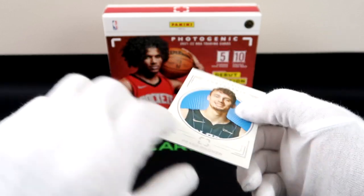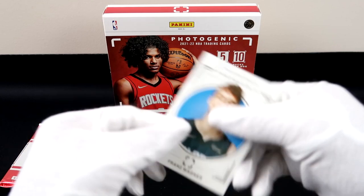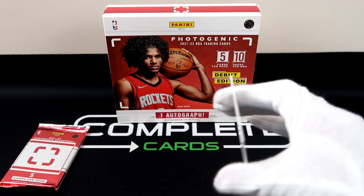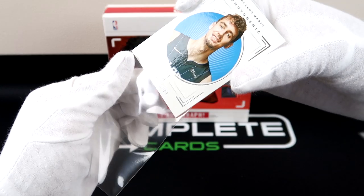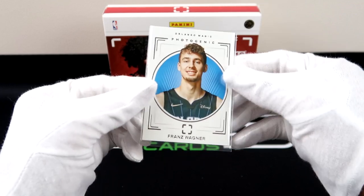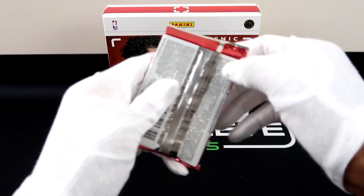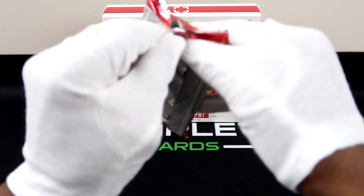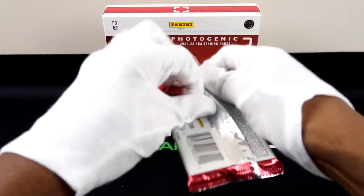We got Franz, and for our last pack — I can't believe we have five rookies in this box and a numbered parallel for Dirk. That seems kind of like a good box.